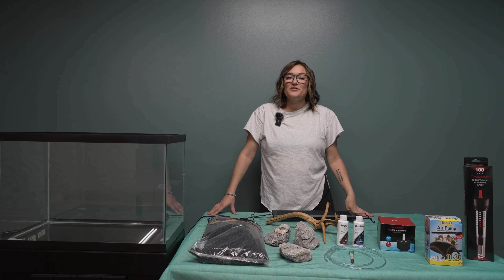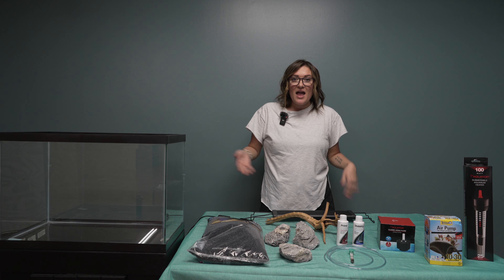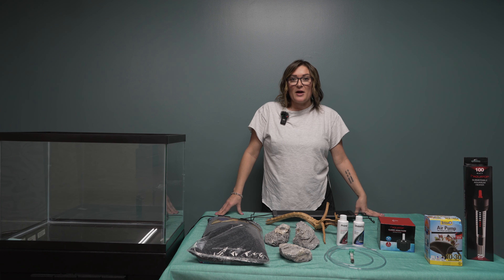Hey everyone! Today's video is for new fish keepers. We're going to show you how to set up a new aquarium and everything you need to do it properly.